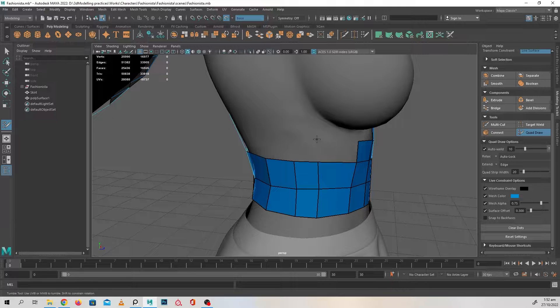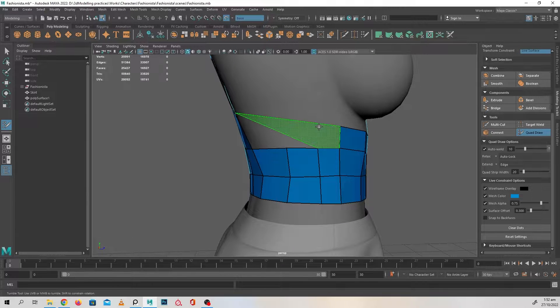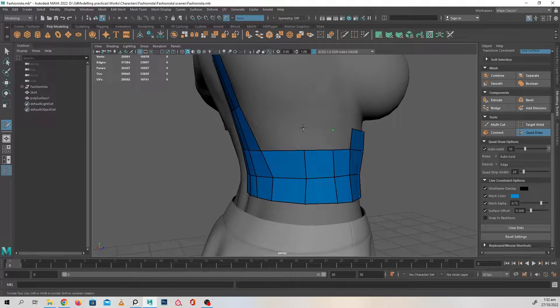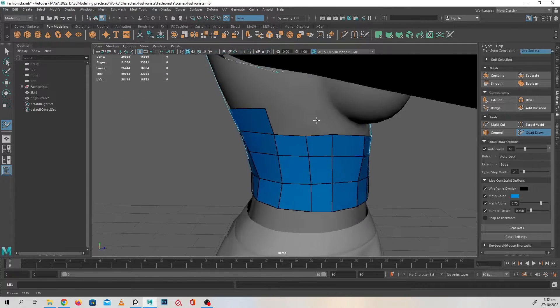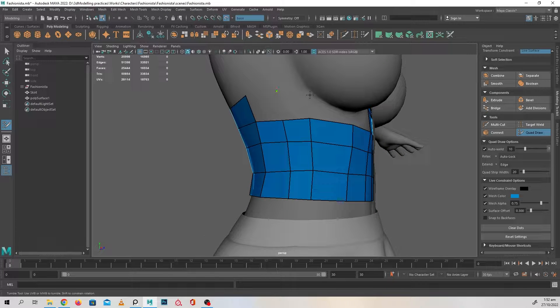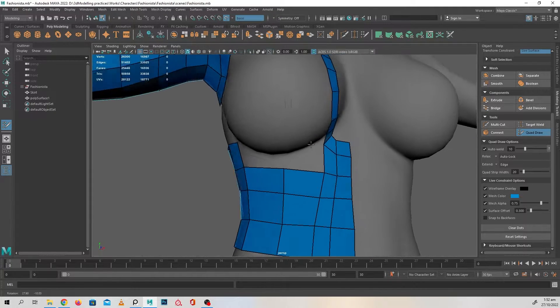So not just for retopology, this quadra tool can be used in this way as well. Just a small tidbit of information — I hope you guys find it useful.